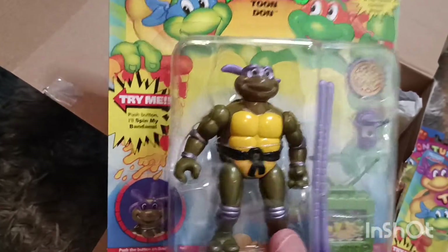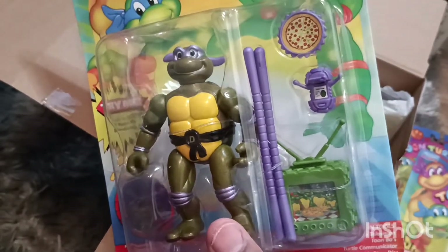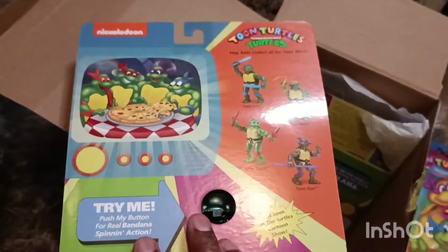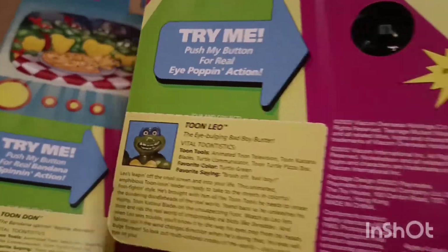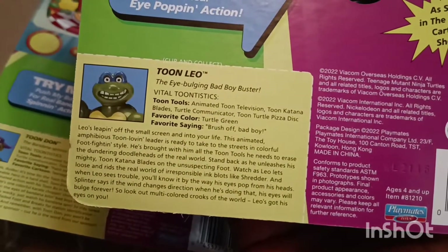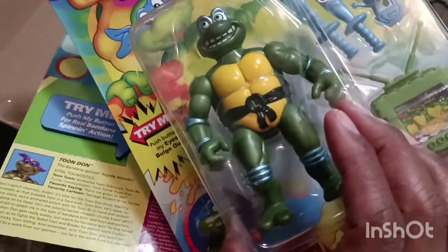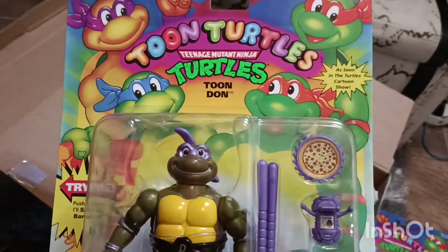Now we got Tooney Don, and you spin his bandana. He comes with some bo sticks and the same accessories. I guess they're going to have four TVs in the house — they're going to be loaded. I wish they had switched up the accessories a little bit. You push the button and his bandana spins. Also, I noticed you get a biography card — something I haven't seen on the old retro ones. I really wish the retro ones had that.